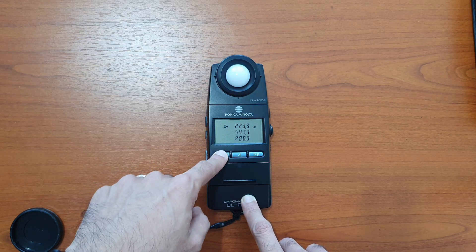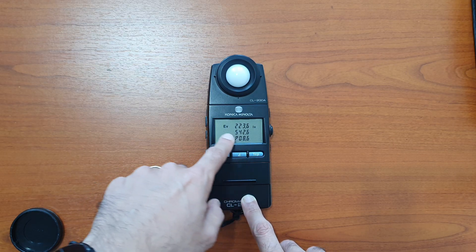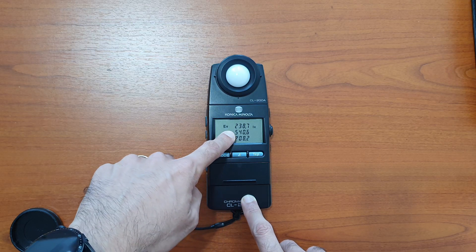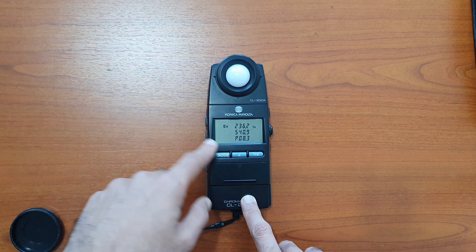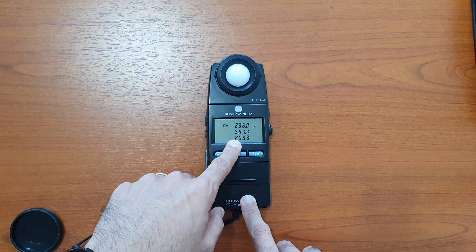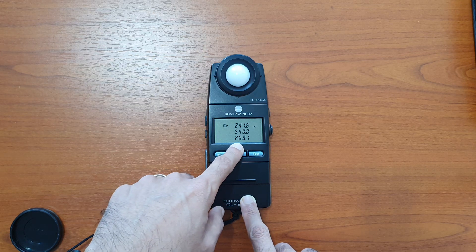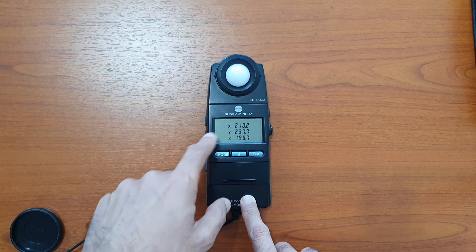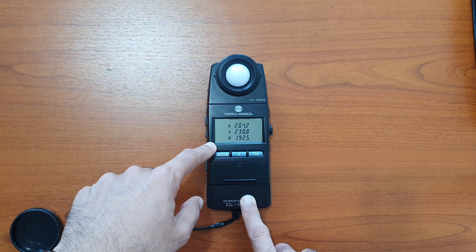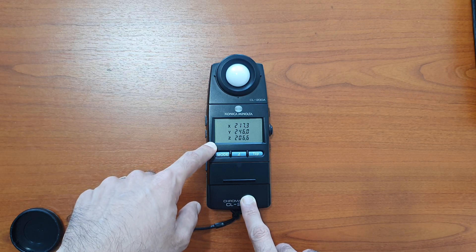Pressing mode once again gives us the dominant wavelength and the purity. This light is currently at 540 nanometers with a purity of 8 percent. Clicking mode again will give us the capital XYZ, which is the raw color data.